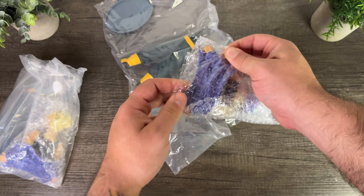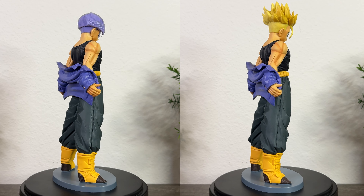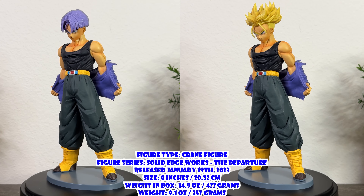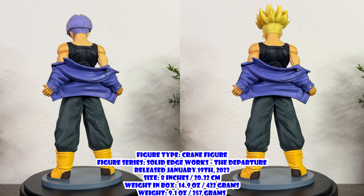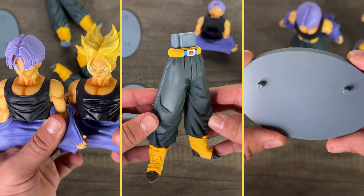This figure is based on Future Trunks from Dragon Ball Z. The Super Saiyan variant is based on the moment Trunks becomes a Super Saiyan when confronting the androids of his future in Dragon Ball Z chapter 225. The base form is just a base form variant of that same moment. This is a Solid Edge Works release — museum-style crane figures from Bandai Namco. If you're interested in buying, I recommend BashWin Collectibles, link in the description. Released January 19th, 2023, both Trunks stand at about 8 inches tall, weigh 14.9 ounces in box and 9.1 ounces on their own, and both come with upper body, lower body, and base.